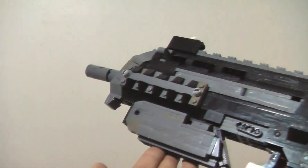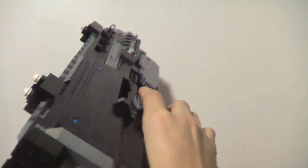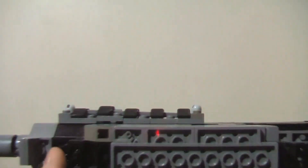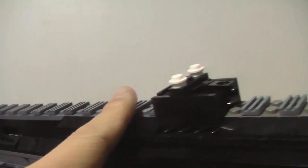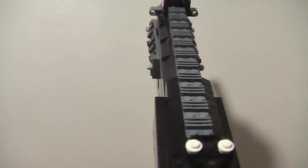I still think the LEGO version falls short of the real gun, but it still has a wide variety of features to play around with. Aesthetic wise, the gun includes three stud wide rails on the two sides, but unfortunately not the top. The gun is almost completely smoothed out with flat tiles except for the top rails, which were built using the usual method. It's inaccurate, but it's the most piece efficient way of building it.